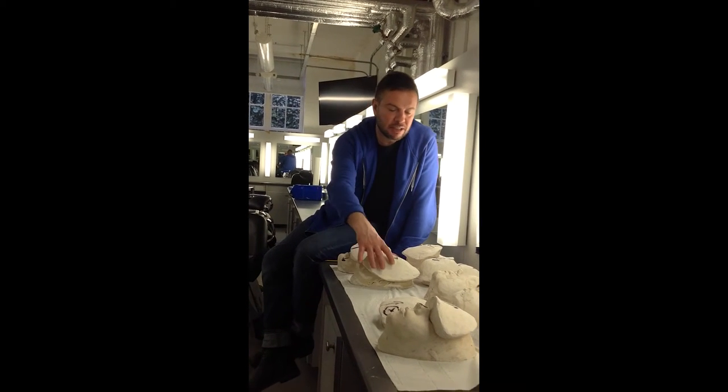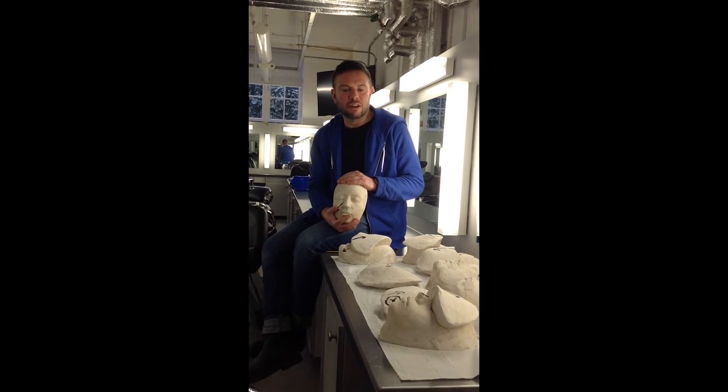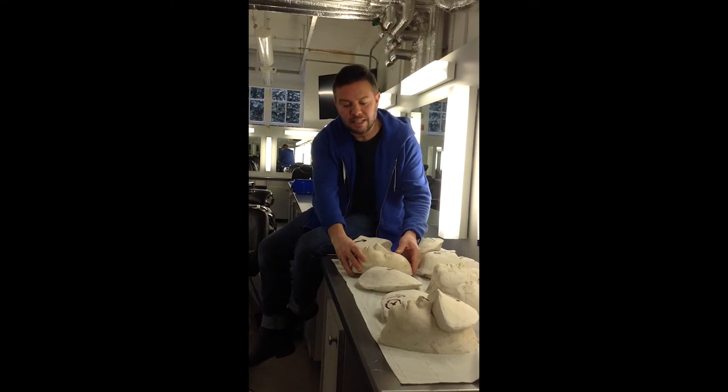By saving time and money, we have moulds in the workshops already, so they can use these instead of having to make their own. We've got loads of these moulds we keep, and they can sculpt on top of these and cast very quickly to produce a prosthetic, again saving time and money.